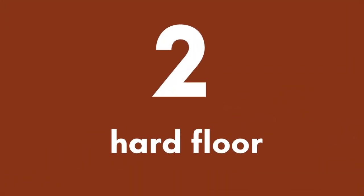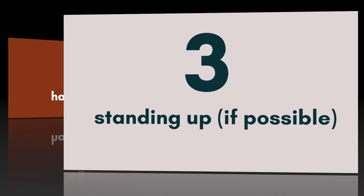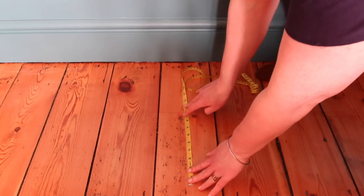1. Make sure the foot is bare so you are getting a true foot measurement and not adding bulk. 2. Be on a hard surface. 3. The person being measured should be standing up so their full body weight impacts the measurement.